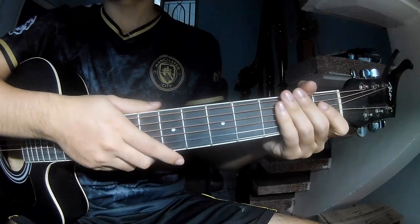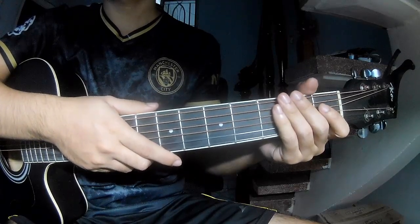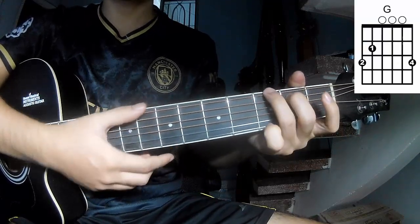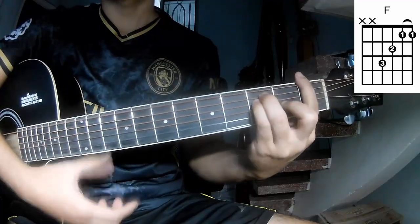Hi everyone, today we'll see how to play Burning Down the House by Paramore. First, don't you care about the chords of this song? A, G, and F.